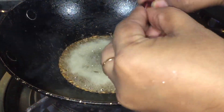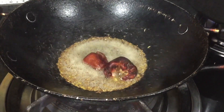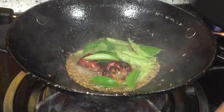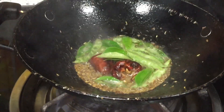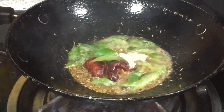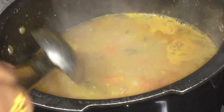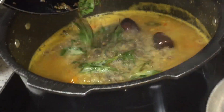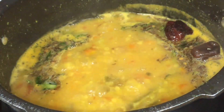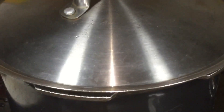You can add half an egg. Add the egg and cook for 2-3 minutes in the pan. Mix it in the pan and cook for 2 more minutes.